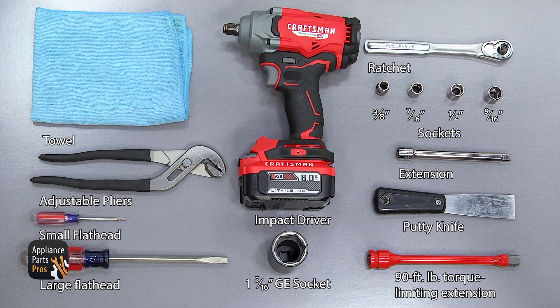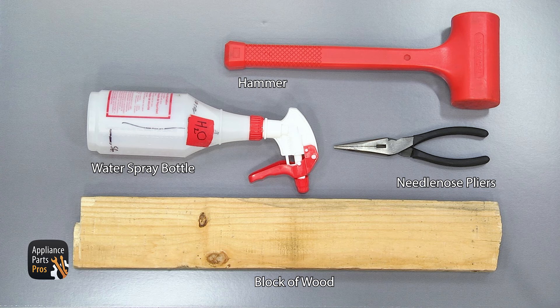For this repair we're going to need a towel and adjustable pliers, a small flathead screwdriver, a large flathead screwdriver, a 3/8, a 7/16, half inch and 9/16 inch socket with a ratchet and an extension, an impact driver with a 90 foot pound torque limiting extension, a 1 and 5/16 inch GE socket, a putty knife, a block of wood, a hammer, a needle nose pliers, and a spray bottle with water in it.